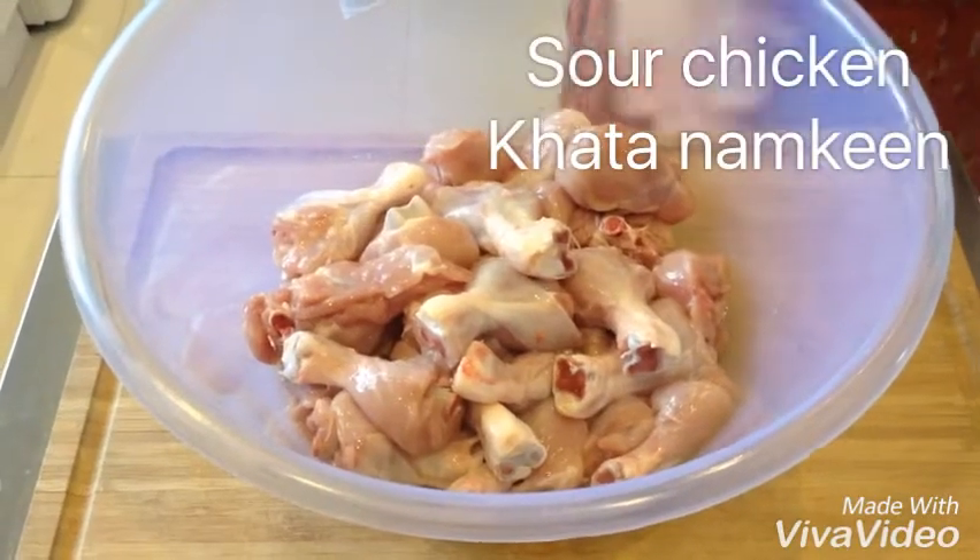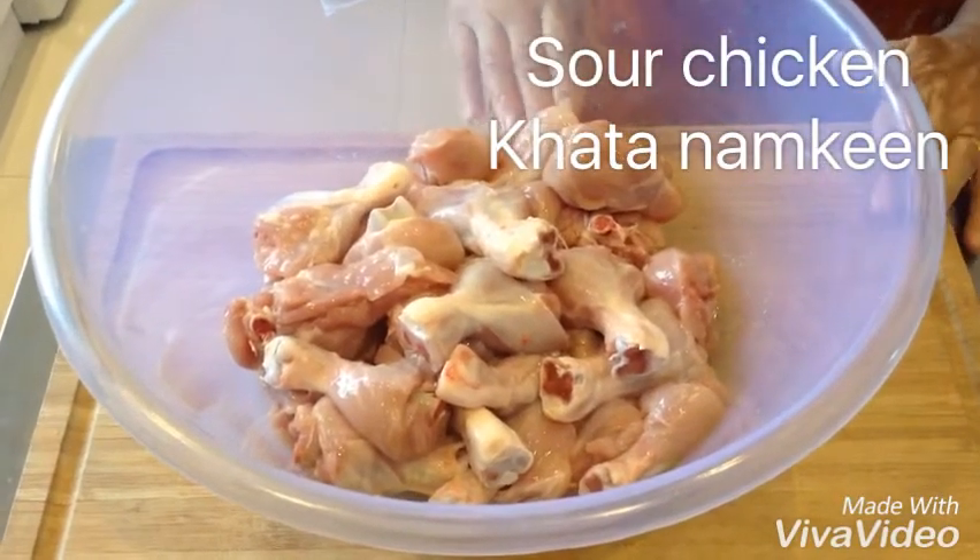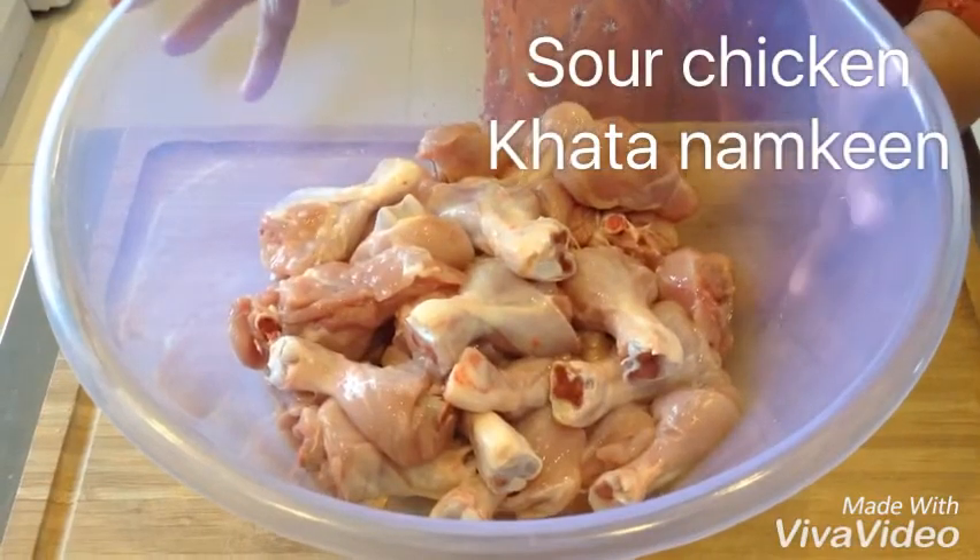I'm YouTube Dishgarbiji. I hope you're all well and healthy. Today I'm making sour chicken.